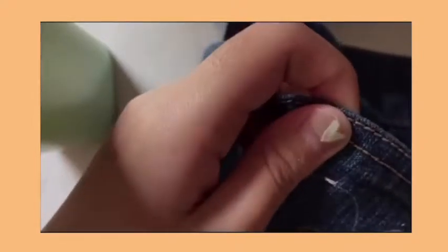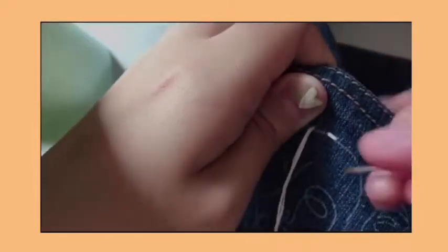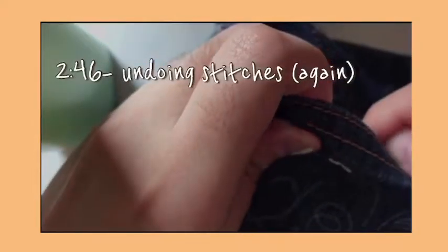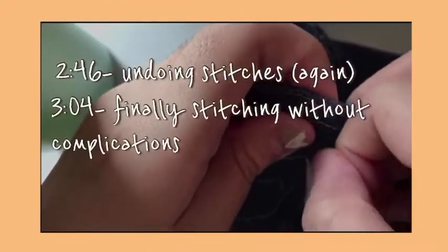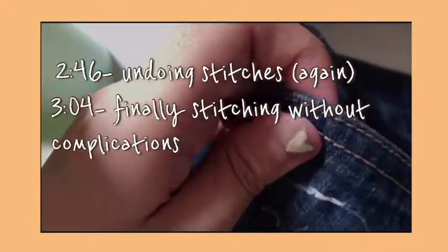After removing it, I thought of giving the backstitch another try, which is probably one of the stupidest decisions I made, and I ended up removing it again and conducting proper research on stitches, which I should have done in the first place. So watch me do something I would regret later, or just skip to 2:46 to watch me suffer again. If you want to see me move forward to embroidering this piece, go to 3:04, which is probably the best option because this is getting boring.